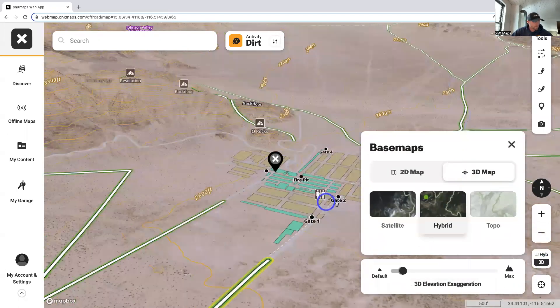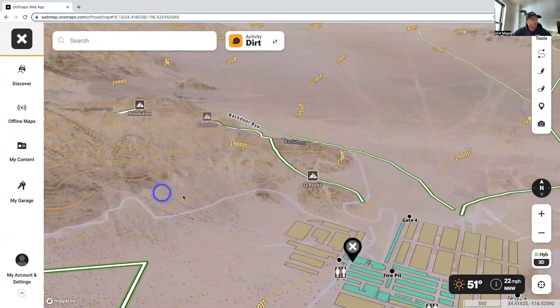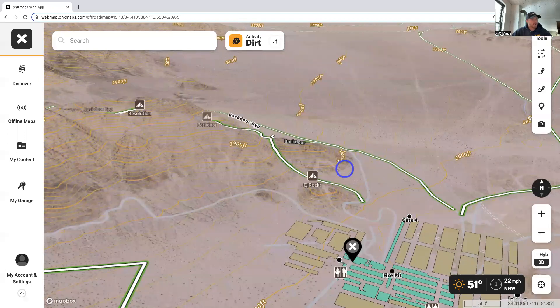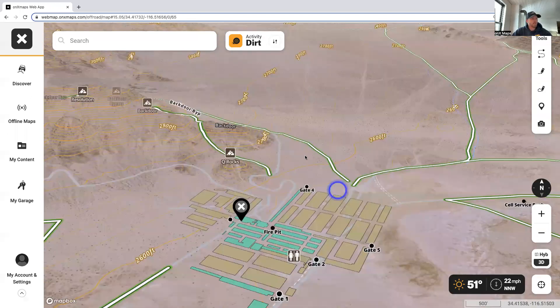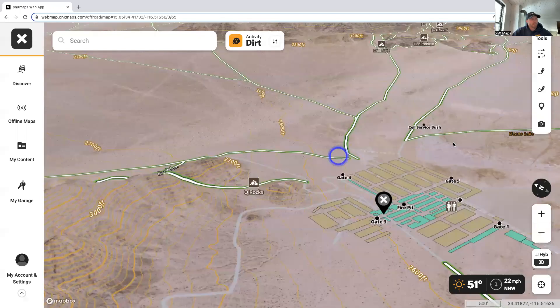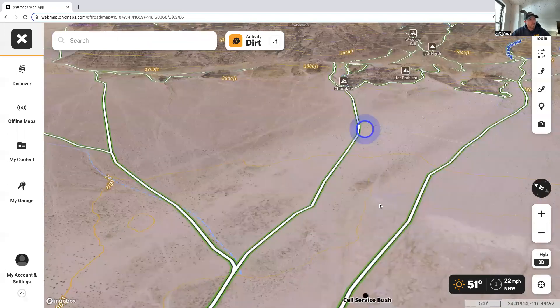Next feature: you can dive into 3D mode. This gives you a great perspective on what the outer banks hills look like — some people tuck back there and camp throughout that area. You can scroll around and explore. For those of you who are new to this event, you're going to hear things like 'Chocolate Thunder' and wonder where that is. Keep in mind the app has all the trails and we can even fly over there right now and check it out.